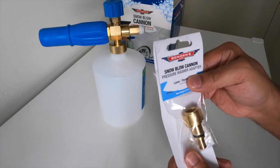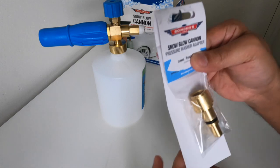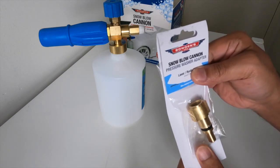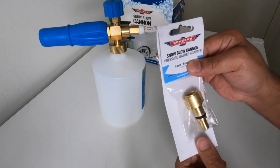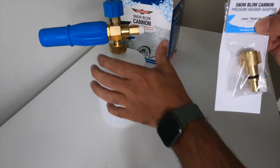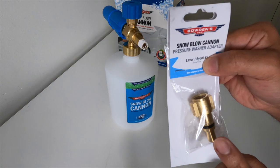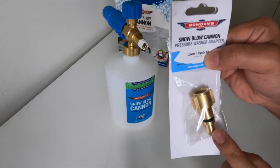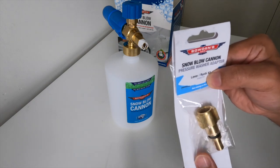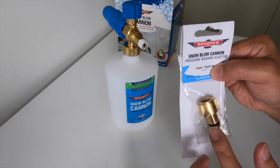I've got the Ozito 2030 pressure washer — I'll put a picture of it — that I picked up from Bunnings for $89. And I believe this is the exact adapter that fits the Bowden's snow cannon. I picked this up from Repco for $10, but I think you can also buy it from Supercheap Auto and maybe Bunnings as well.